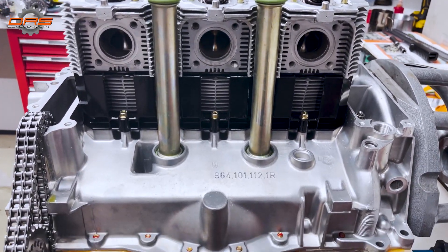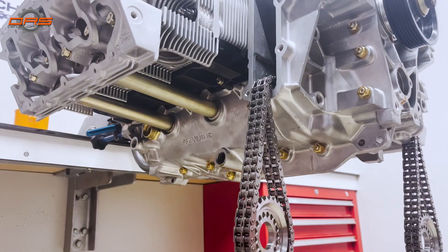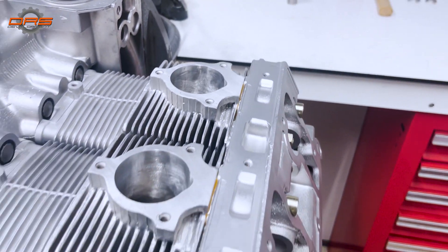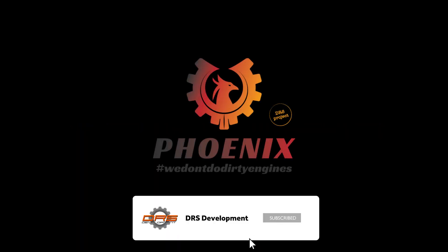Everything from the crankshaft up until the cases, to the pistons and the barrels, then forward to the heads which have been assembled — camshaft housings have been installed and it's up until here. Next time you can see all of the other previous bits and pieces being assembled. For now, I would like to thank you all for watching — like, subscribe and let us know what you think.